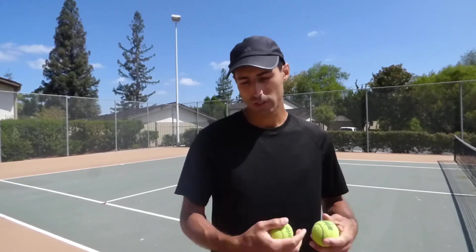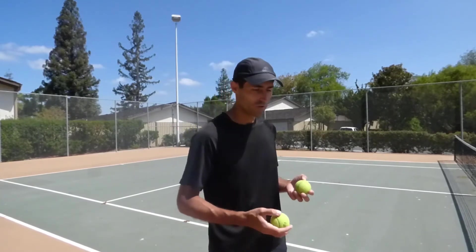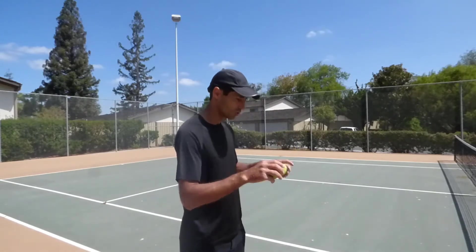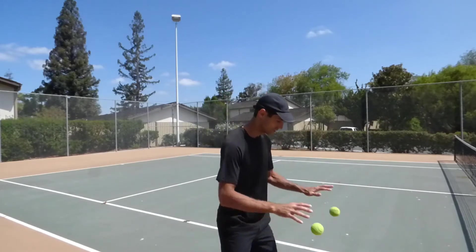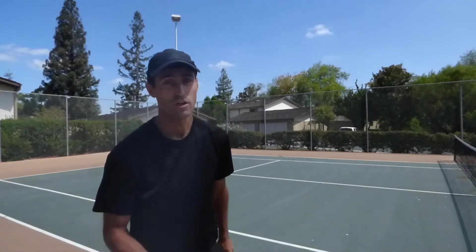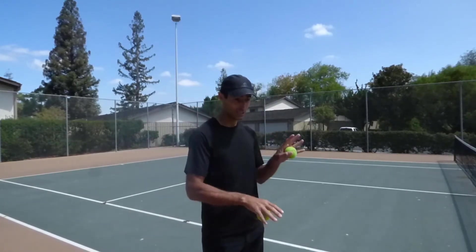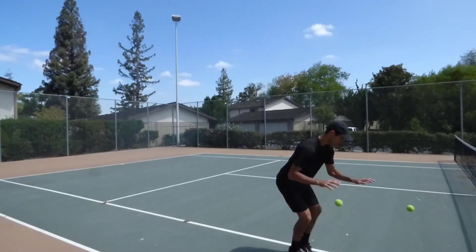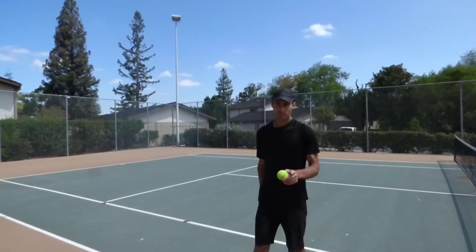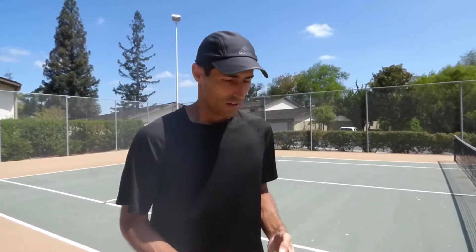That was just practicing with the balls while stationary. Now you can add movement — shuffling. Shuffle sideline to sideline while bouncing the balls. Then you can alternate the rhythm — up and down with one hand. This is good for developing complex coordination. The more complex things they can do, the better.